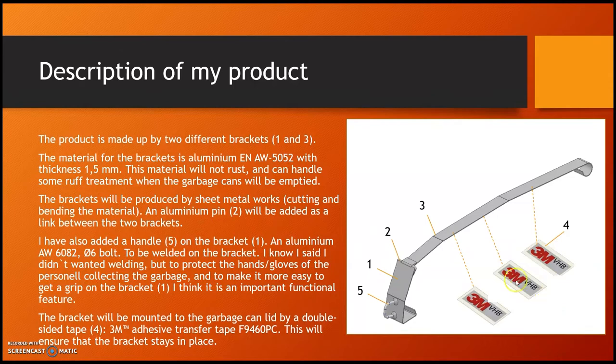An aluminium pin will be added as a link between the two brackets. I also added a handle on the bracket — I know I said I didn't want welding, but this handle has to be welded to the bracket. I decided to have this handle to protect the hands and gloves of the personnel collecting the garbage, so they don't have to reach under the bracket but can put their finger in here and drag it out. It makes it easier to grip the bracket, and I think it is an important functional feature.